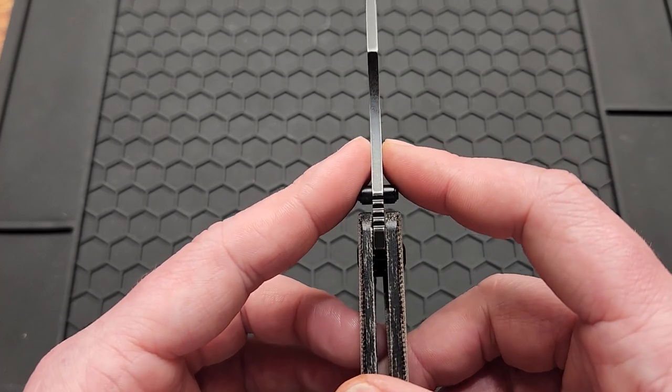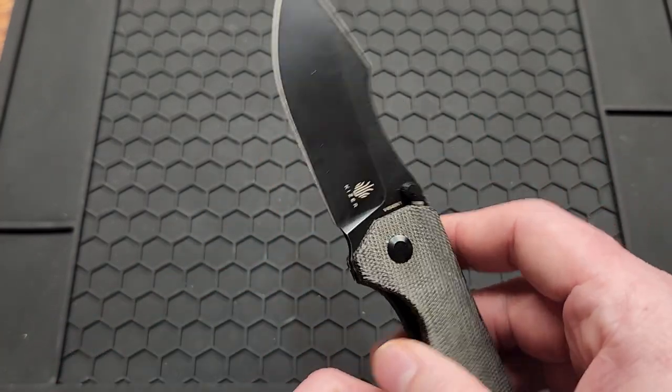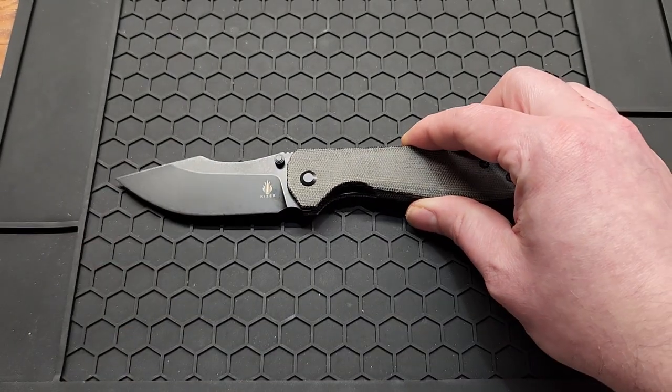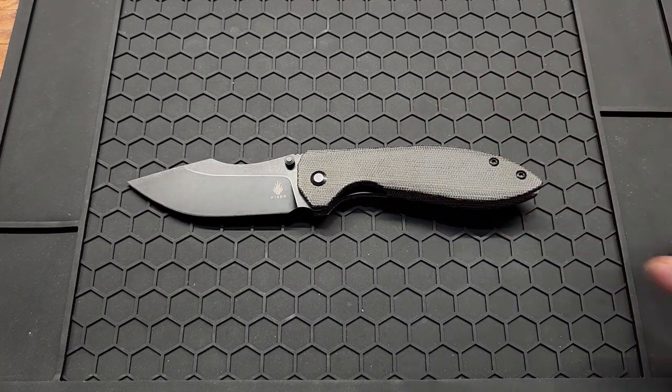The blade stock on this is 2.8mm or .110 inches. This knife measures in at 7.9 inches overall, so it's a full size knife. Let's do a few size comparisons.